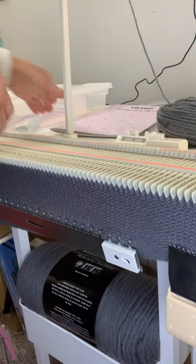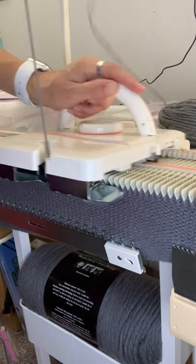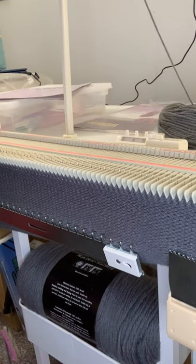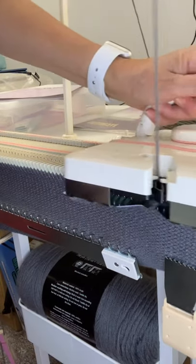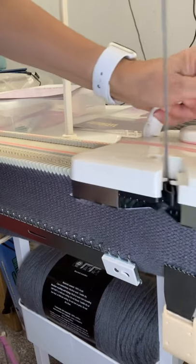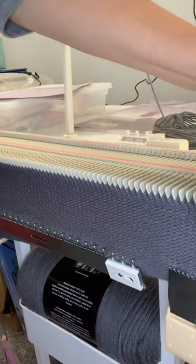Hey everyone, this is Judy. Today I'm using my LK 150, doing a flat panel stockinette knitting on the LK 150 knit machine — and that's all there is to it.